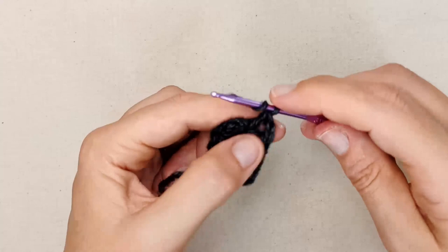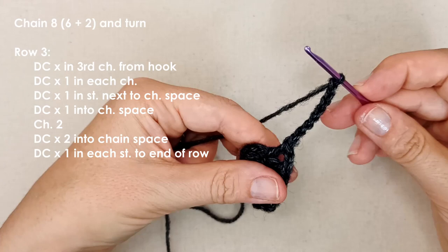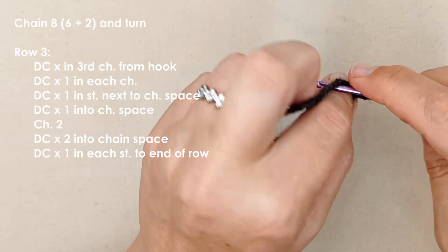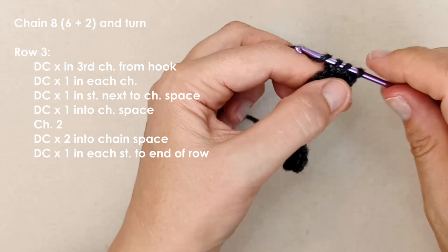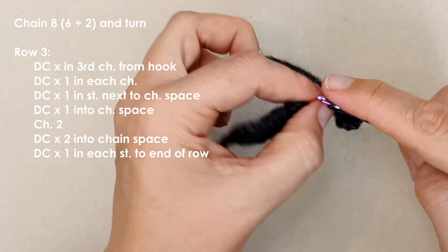Now we're going to chain six, then a turning chain of two — so eight chains total. Turn your work and then place a double crochet in that third chain, then a double crochet in each of the next five chains until we get back to this two-chain space, and then we're going to start shaping the wing from there.